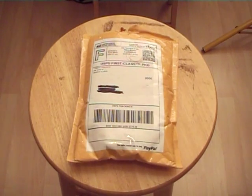Hey guys, Anthony here with an unboxing video of a product I just received from eBay. I wanted to show you guys what it was, and then hopefully this weekend I'll be able to do some videos using it.